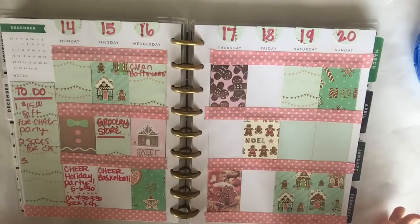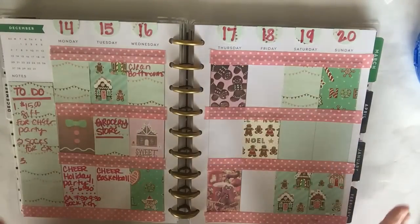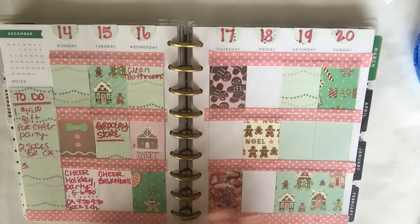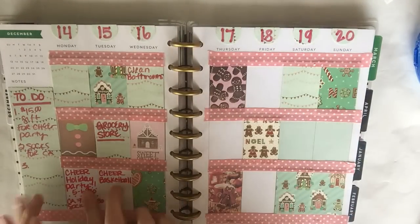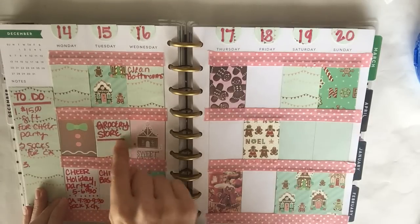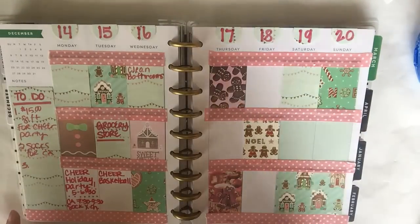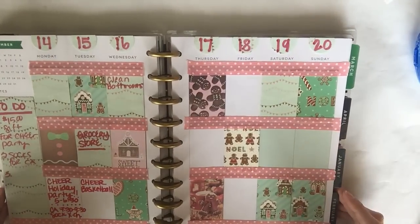I almost have too much going on this week and don't even know what I need to get done, but it's crunch time before Christmas. I've got my daughter's important events, I know I need to go to the grocery store, and I definitely need to clean my bathrooms — I don't even know how they get dirty the way they do, but I'm not going there!